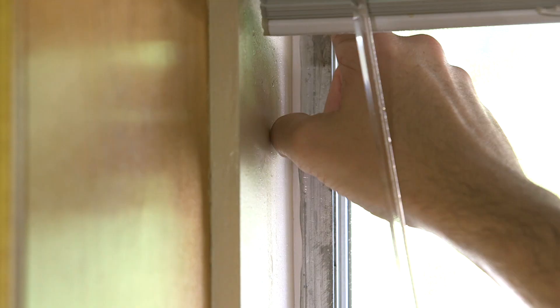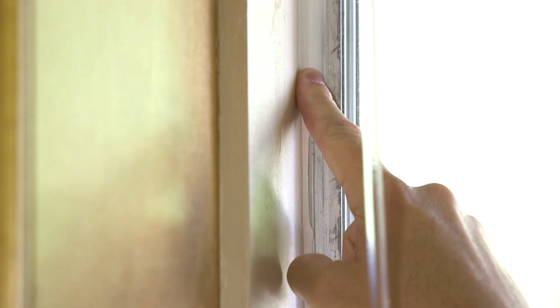And here's a trick: lightly spray your caulk line with water. This will make it easy to get the perfect line. Then take your finger and evenly wipe away the excess caulk. See? Perfect.